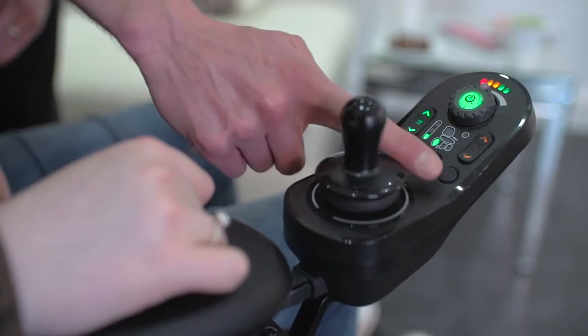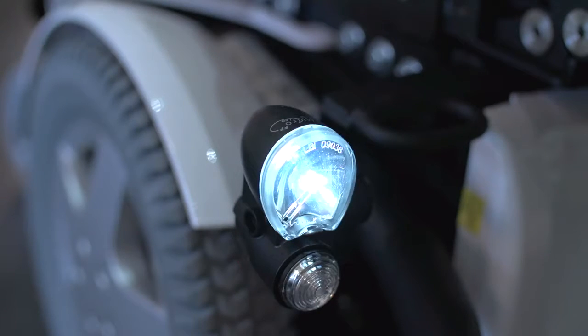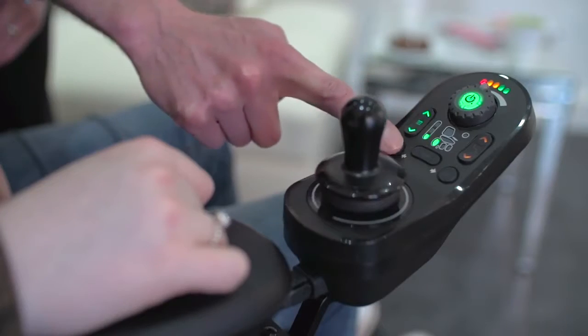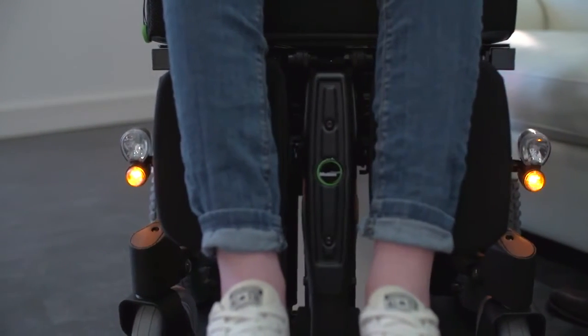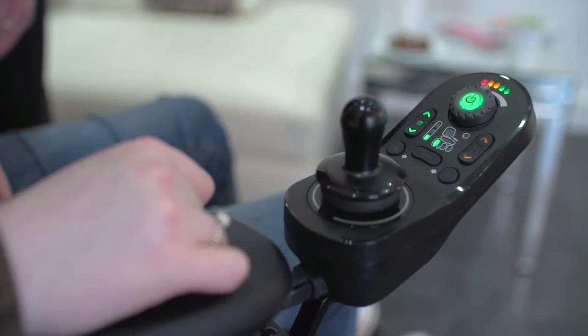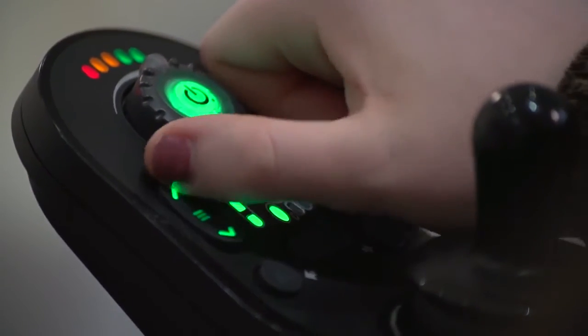For lighting, a short press on the right-hand side button activates the side lights and a long press on the right-hand side button activates the right indicator. A short press on the left-hand side button activates the hazard lights and a long press on the left-hand side button activates the left indicator. A quick press turns off the last function. The lights have been designed so the more frequently used functions are quicker to access.